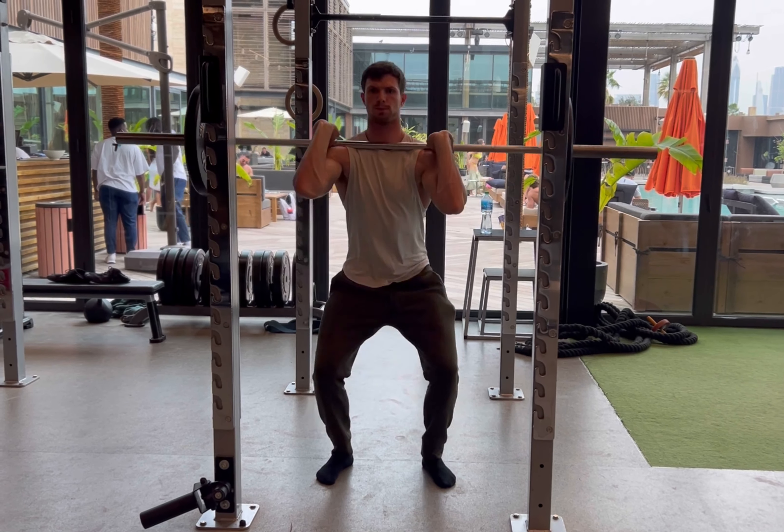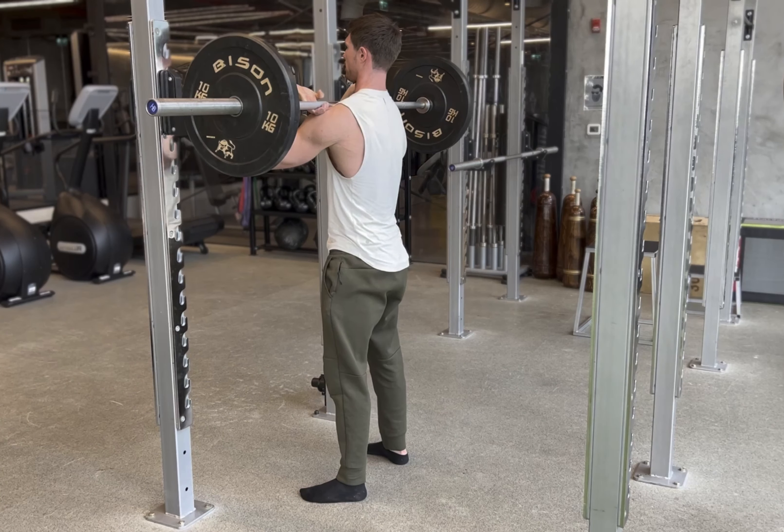heels, big toe and baby toe are maintaining a solid contact with the floor throughout. And your chest stays as upright as possible throughout the entire lift.